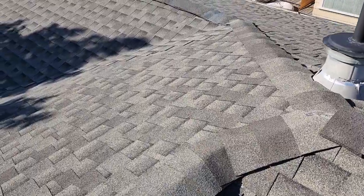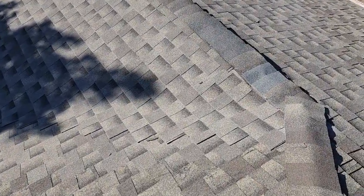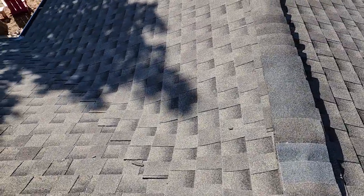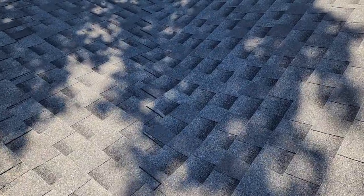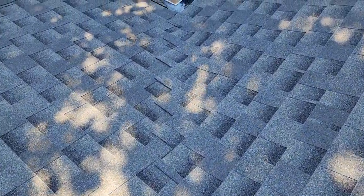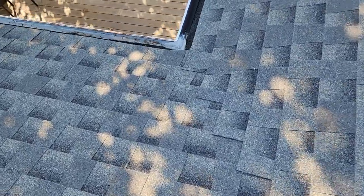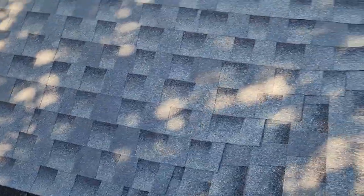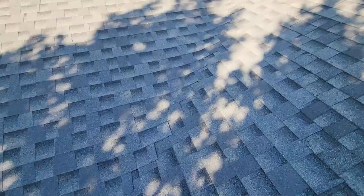We are gonna want to reseal the overlap just to make sure those shingles are sealed down well. Moving to the back, it looks like we may have had an addition or possibly a previous leak. The shadow isn't going to work with me here, but you'll be able to see that this valley was not done the same way. They attempted to do what's called a woven valley or a laced valley, where the shingles literally lace together.